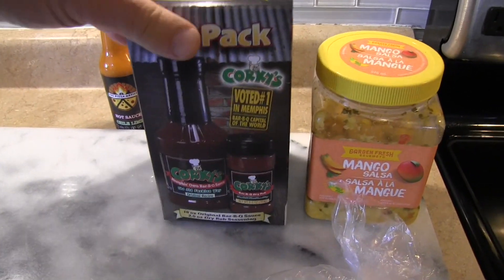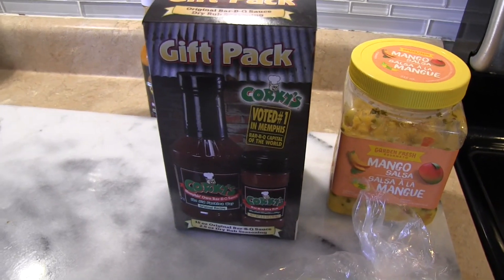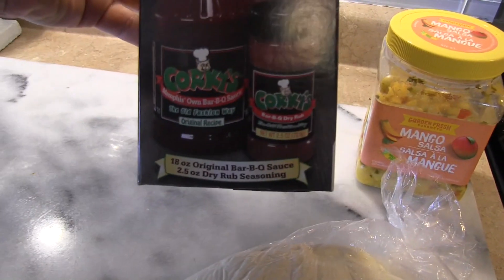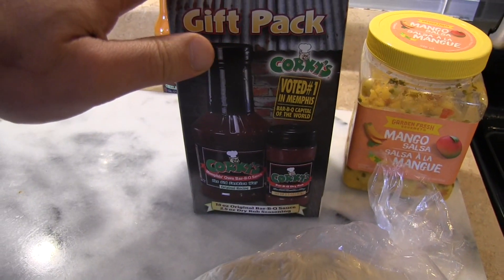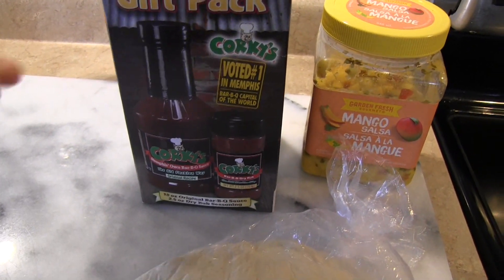Mrs. Pizza Artist brought me back a gift when she visited Memphis — she brought back Corky's Memphis-owned BBQ sauce, and she wanted me to make a pizza with it. So it sounds like a great idea, why not make it today.